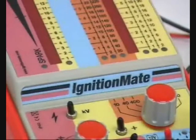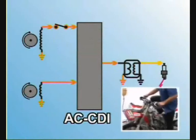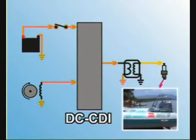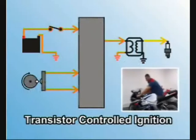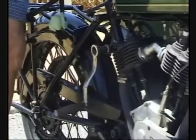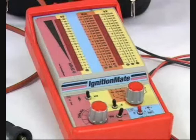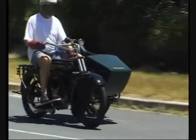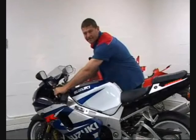Ignition Mate can troubleshoot any type of ignition system, from AC-CDI on kick or pull start vehicles, DC-CDI on electric start power sport vehicles or engines, transistor types found on modern power sport vehicles and automotives, and even magneto types with combination stator and ignition coils. The application of this versatile tool is based on two simple points: firstly, different types of ignition systems have the same basic components, and secondly, the signals measured are generally similar in nature.